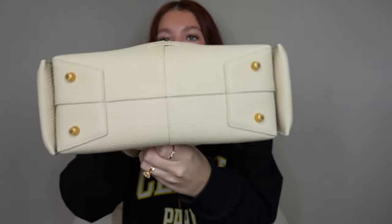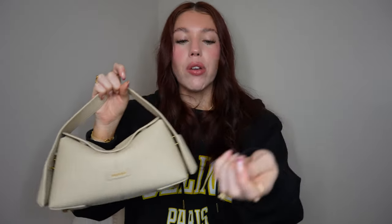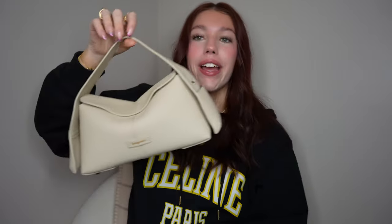I just discovered that the plastic protectors on the feet come off - I did not realize those were supposed to come off. They're gold underneath and that looks so much nicer, just the gold bottom peeking out. I've had the plastic bits on this whole time. Anyway, that's a pro over the Coach Pillow Tabby - this bag does end up fitting more stuff.